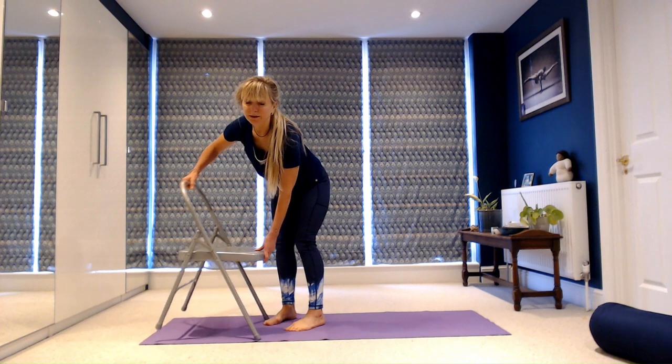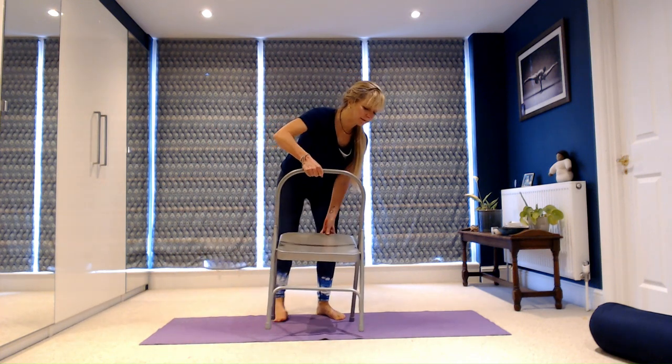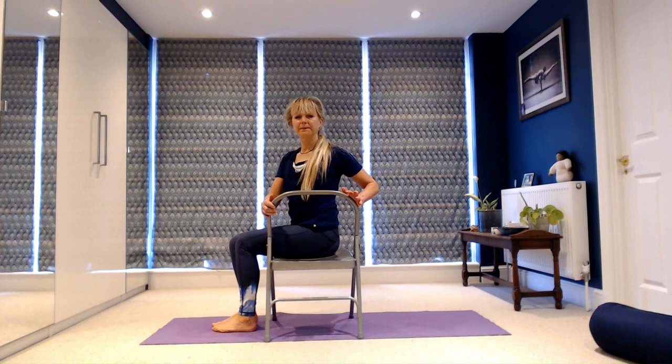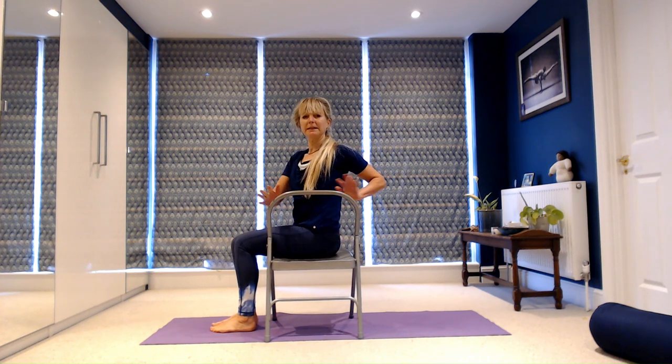Finally we're going to do Bharadvajasana in the chair, which is a really simple chair twist. Sit with the back of your chair on your right and your feet on the floor and parallel. Again watch that bendy lower back if you need to — just keep it stable. Have your left hand facing you, your right hand facing away from you. Breathe in and lift your chest. As you breathe out, pull your left hand towards you, press your right hand away from you and turn to the right. Breathe in, lift the chest again. As you breathe out you can turn and look over your right shoulder to stretch the left side of your neck. If one side of your neck is very stiff and it's not comfortable to turn towards it, then don't.